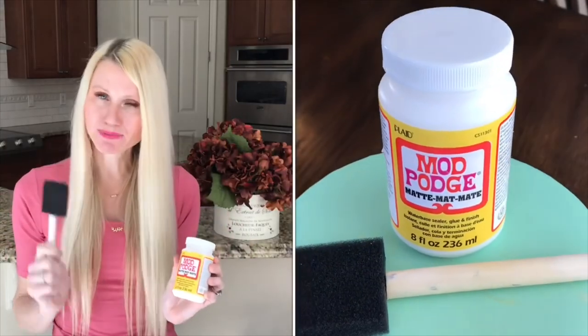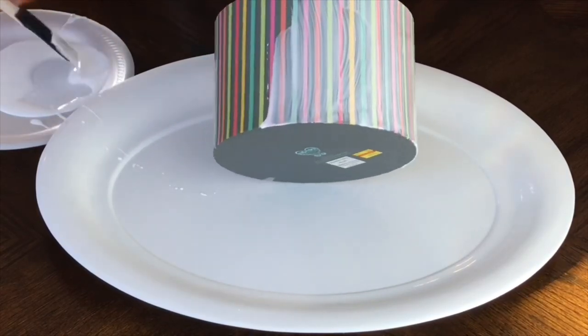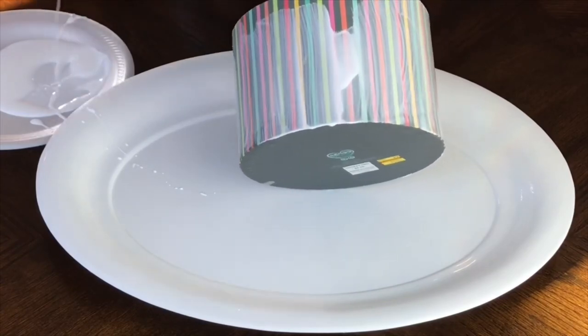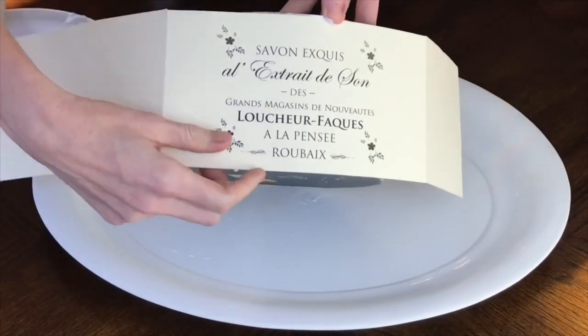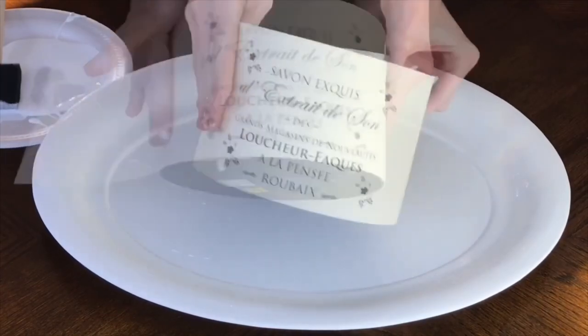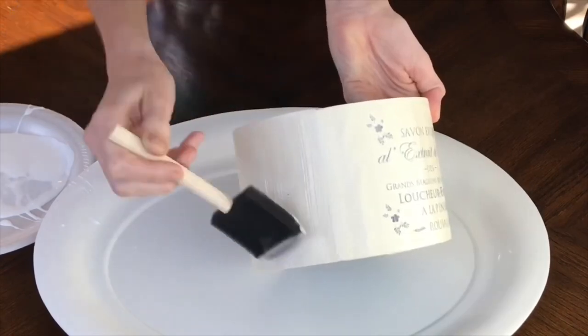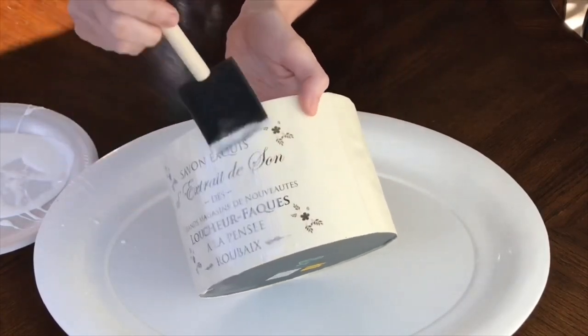Now it's time to attach my label to my storage container using some Mod Podge and a sponge brush. Don't be afraid to use a lot of this Mod Podge — I took a bunch of it and layered it onto my box, painting it around the entire perimeter. Then I placed my label directly over the top of the Mod Podge, made sure it was centered, and smoothed out the label onto the box. Then I took some more Mod Podge and liberally added more to the top of the label around the entire perimeter. Don't worry about the cloudy color — as it dries it will dry clear.